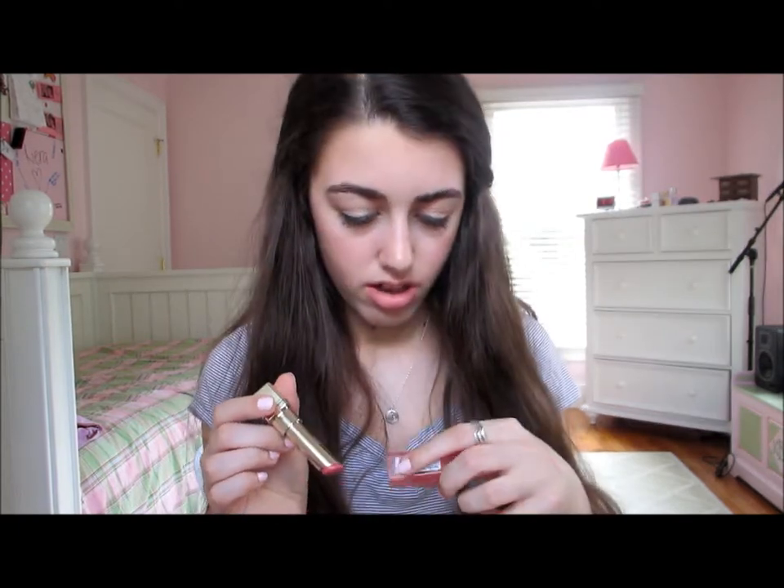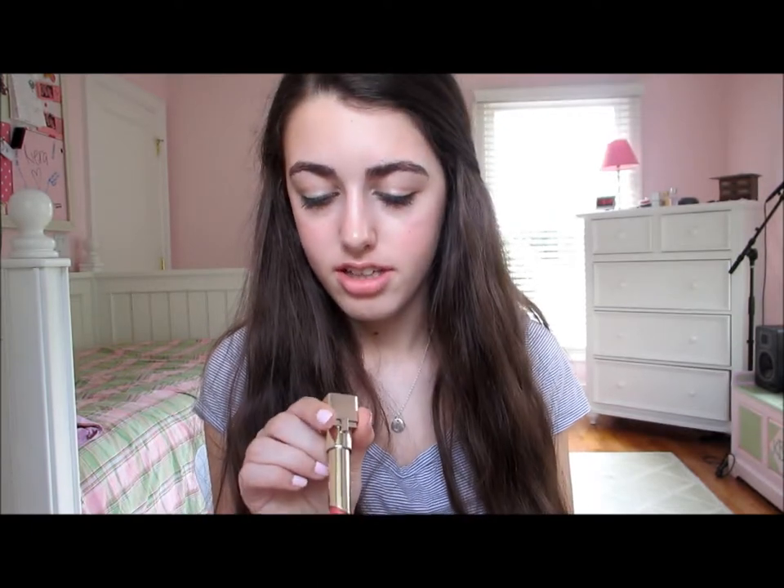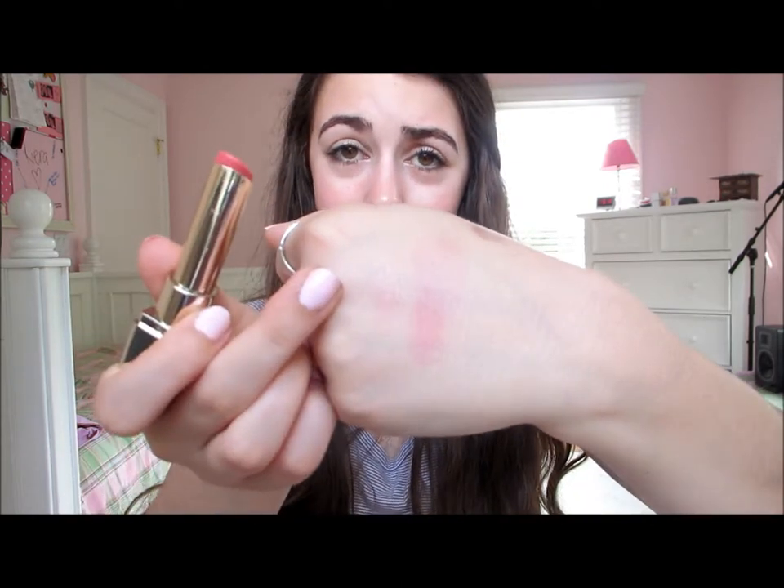On to lips — I have my L'Oreal Color Riche balm in Caring Coral. This has SPF 15, I believe, maybe 30 — SPF is always really good for your lips. It doesn't really have the strong pink pigmentation you would expect; it's kind of disappointing color-wise and you can barely see it on the hand. But it has a really really nice feel on the lips — it's super smooth and moisturizing, like a chapstick except better.